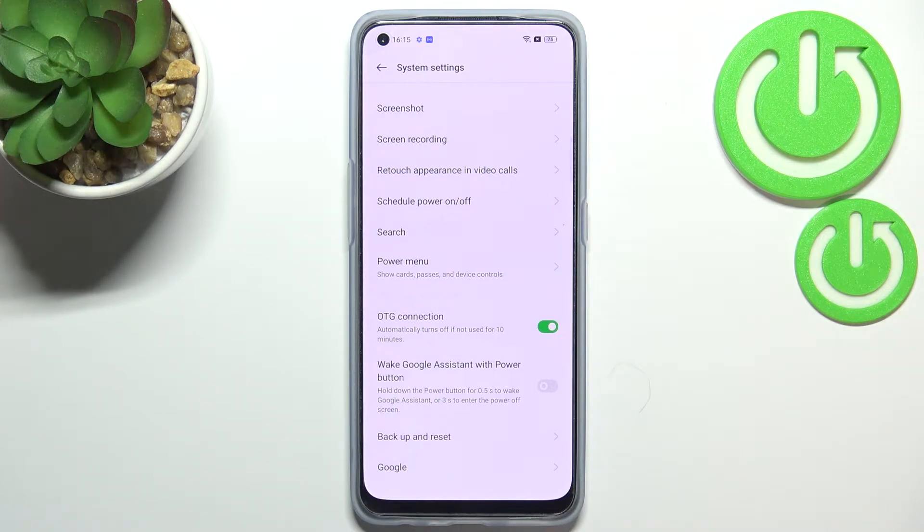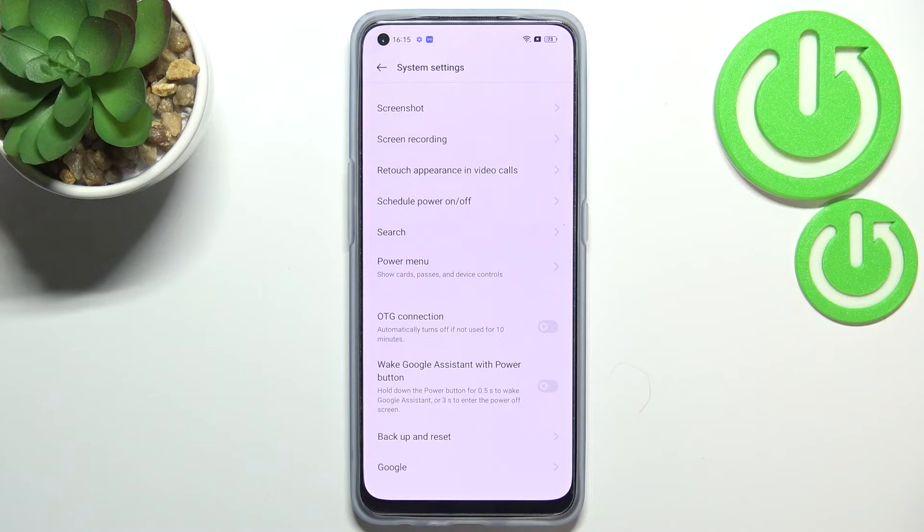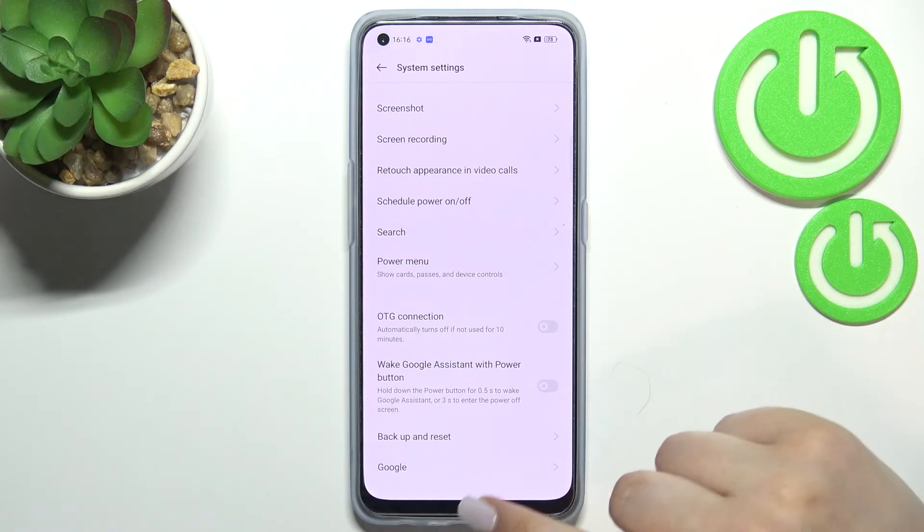If you'd like to turn it off, you've got two different ways to choose from. You can turn it off manually by tapping on the switcher again, or you can simply wait, because as you can see, there's info that this option will be automatically turned off when it's not in use for 10 minutes. So it's of course up to you.